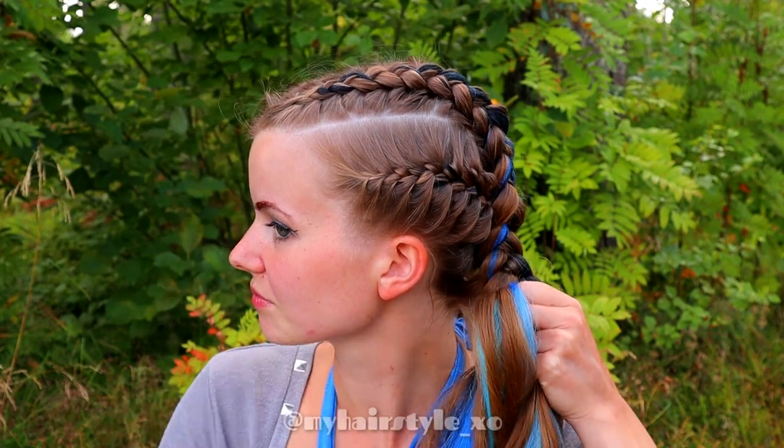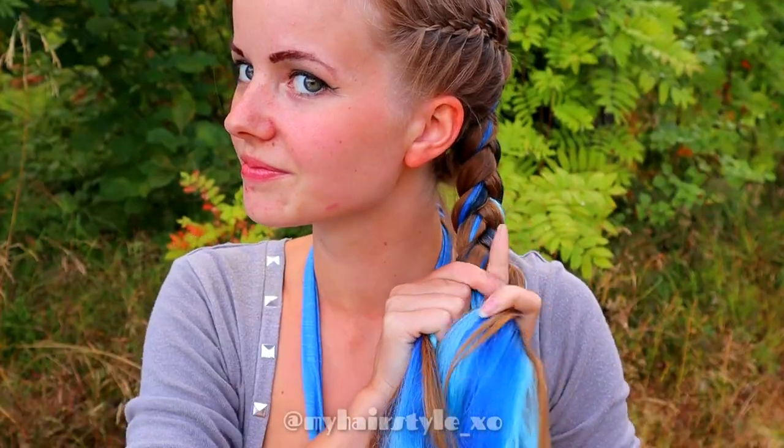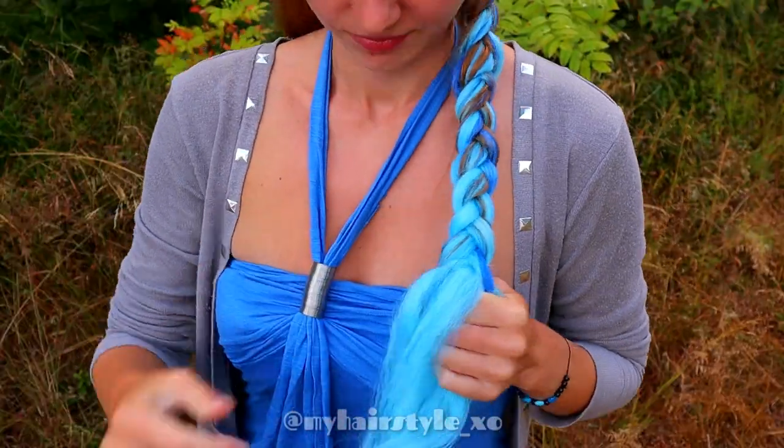When you've braided the whole section into the braid, keep on braiding without adding until the end of the hair. If you want super long hair, you can keep on adding more extensions as long as you want to.